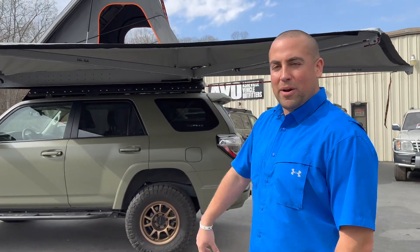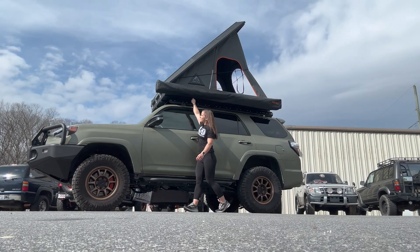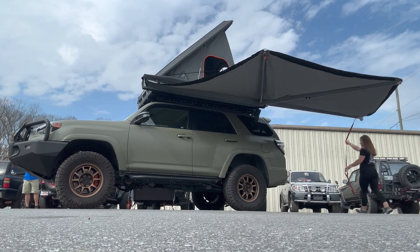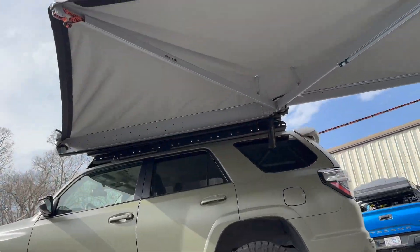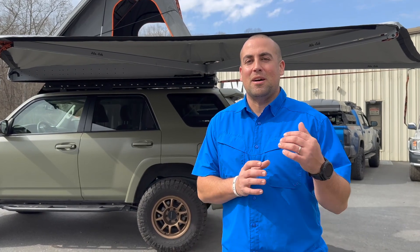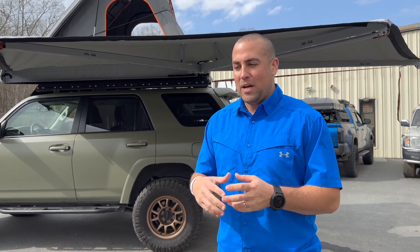Hey guys, Eric here at ABO and behind me we're showing off the new Alucab 180 degree awning. This is an all-new awning for us and it builds on the already really successful 270 awning available from Alucab that we've installed on so many different vehicles, canopies, and canopy campers. The 180 is a great new addition to the awning line from Alucab.